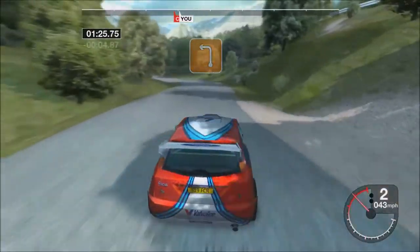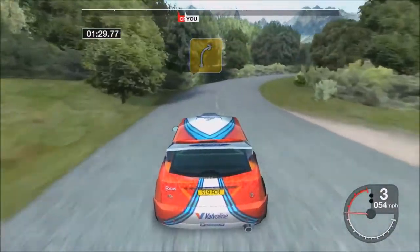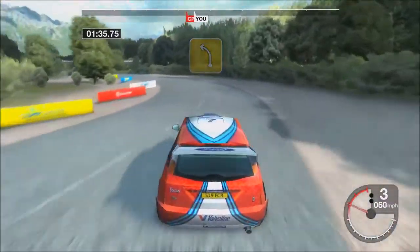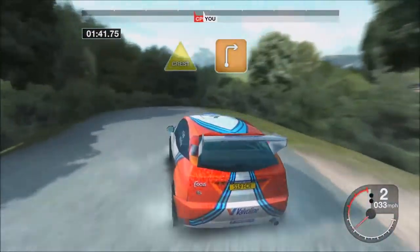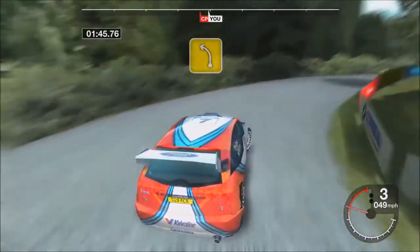Seventy three left, opens. Thirty four right tightens. Into five left. Into four right. Into four left. Seventy crest and three left. Thirty crest and long three right. Thirty eyes.